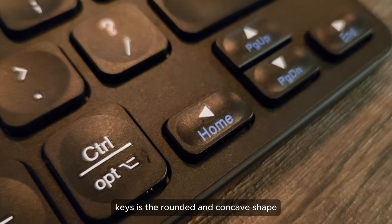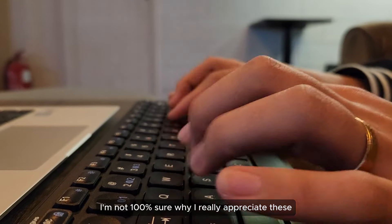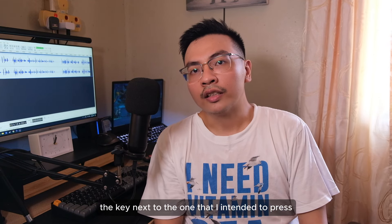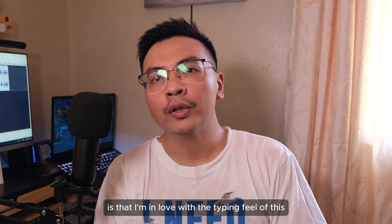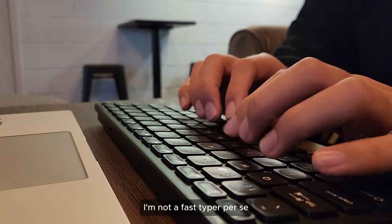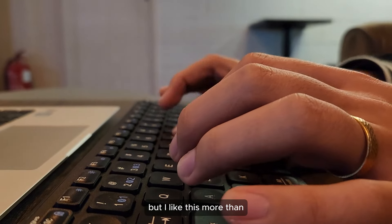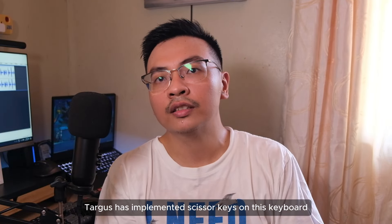One understated design of the chiclet keys is the rounded and concave shape. I'm not a hundred percent sure why I really appreciate these, but I just do. At least for me, they kind of make it easier to discern each key instead of accidentally pressing the key next to the one I intended to press. What's more important though is that I'm in love with the typing feel of this keyboard. It's tactile and I can actually feel each keystroke I make. I'm not a fast typer per se, but I feel like I'm typing fast when I use this keyboard. Obviously this won't rival most mechanical keyboards in terms of typing feel, but I like this more than how most membrane keyboards feel. Just in case you're curious, Targus has implemented scissor keys on this keyboard.